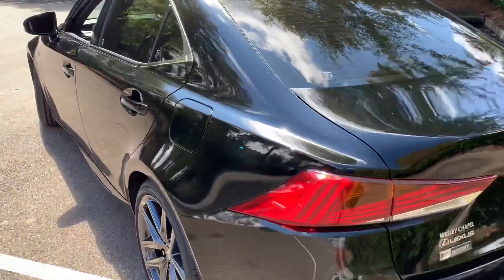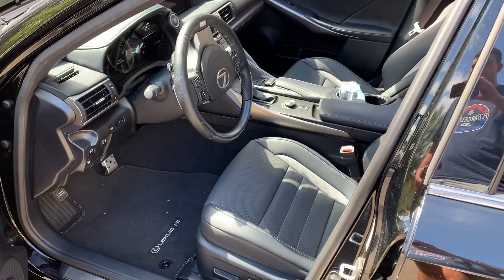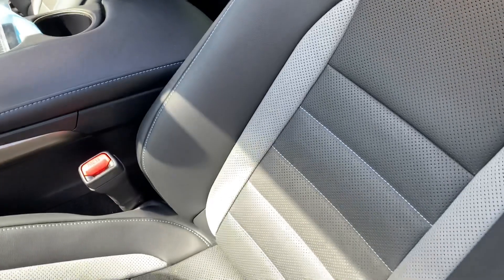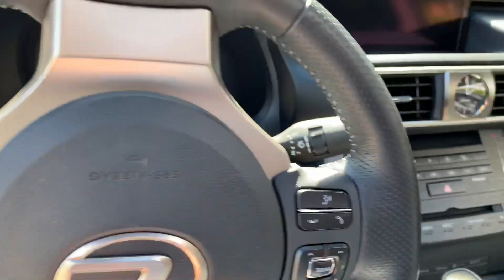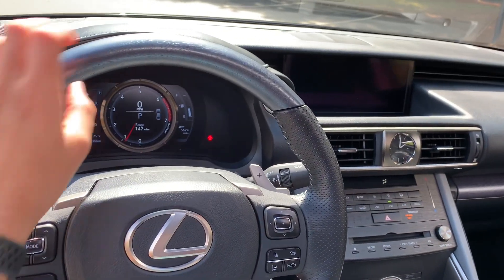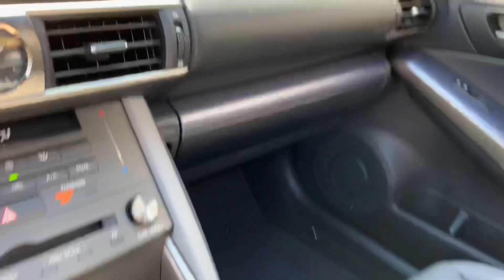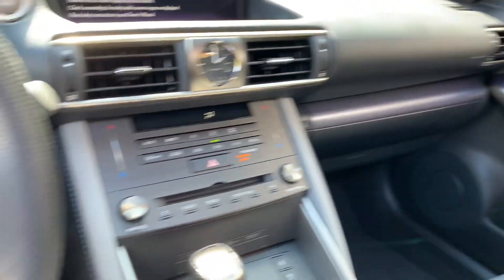All of them came with this exclusive F Sport interior. The Black Line accents include gray inserts on the seats and blue stitching, and you actually have blue-accented wood on the steering wheel as well — there's that blue steering wheel. There's blue accenting over here as well. These models also came with a card key — the Black Line was the only way to get a card key on this model IS.